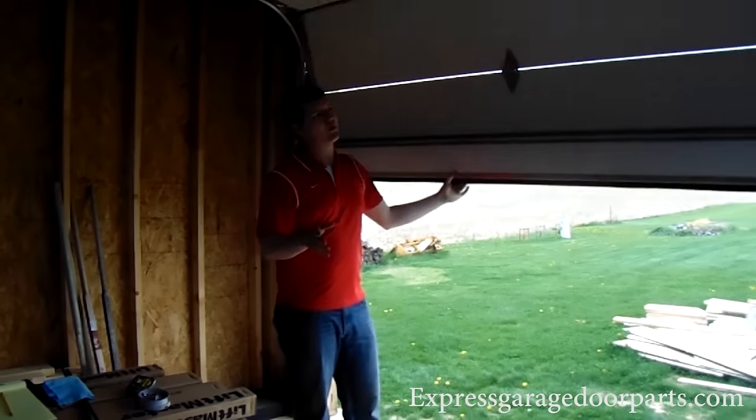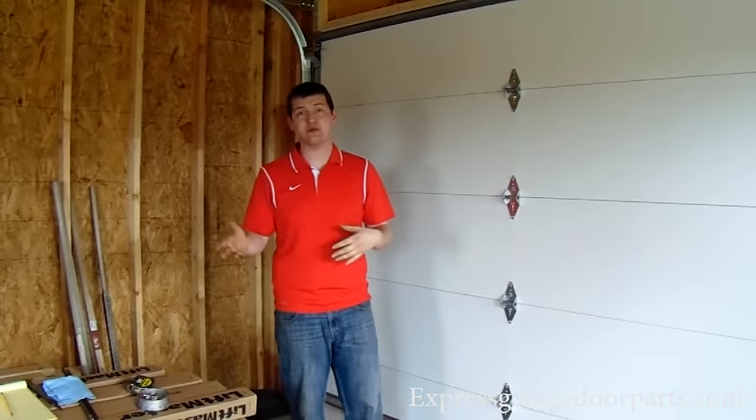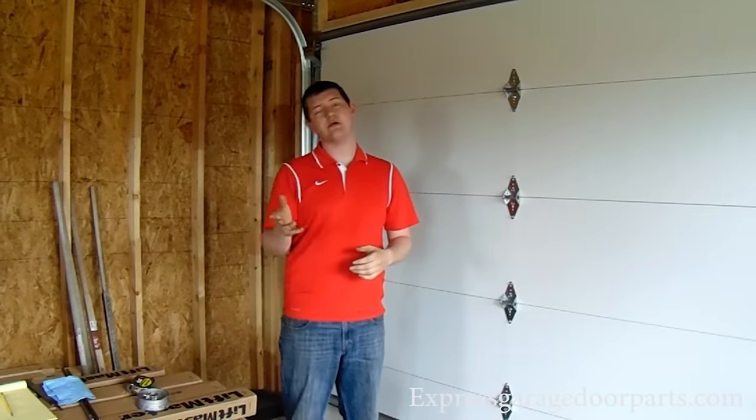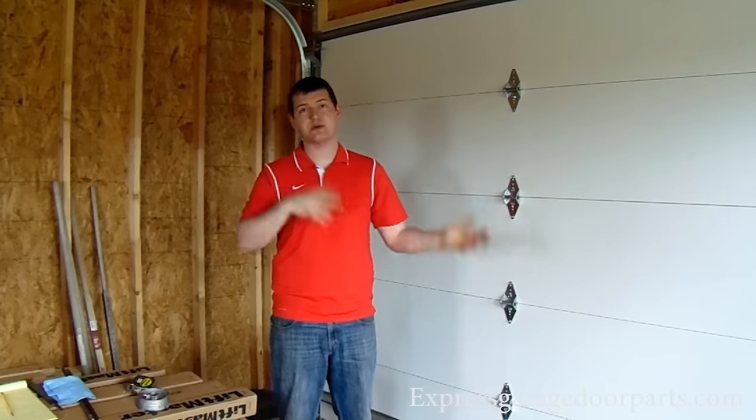In your case, if you're putting turns on your spring and your door is just a little too heavy at the bottom, or if it's really snappy at the top, you can always add or remove quarter turns on your spring. We recommend only taking one or two at a time for safety reasons — we don't want that door doing anything unpredictable.